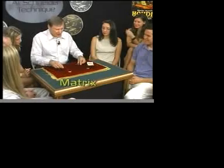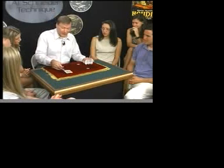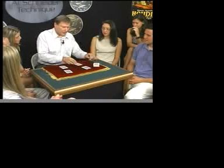Okay, here's my next trick. It's done with some coins and a few cards. I call this trick Matrix. Does anybody know what a matrix is? It means rectangular array. It's a mathematical term.